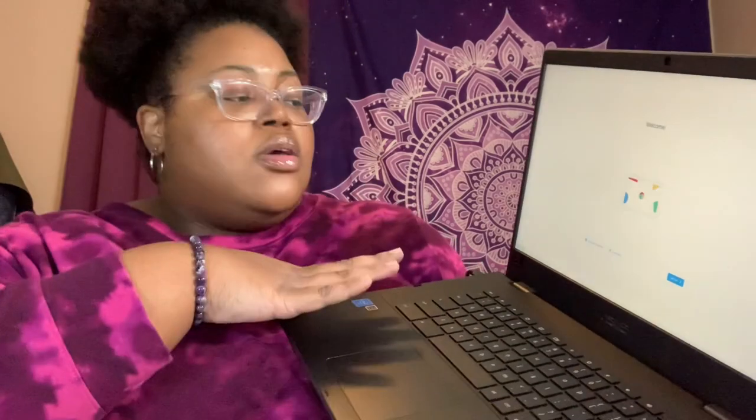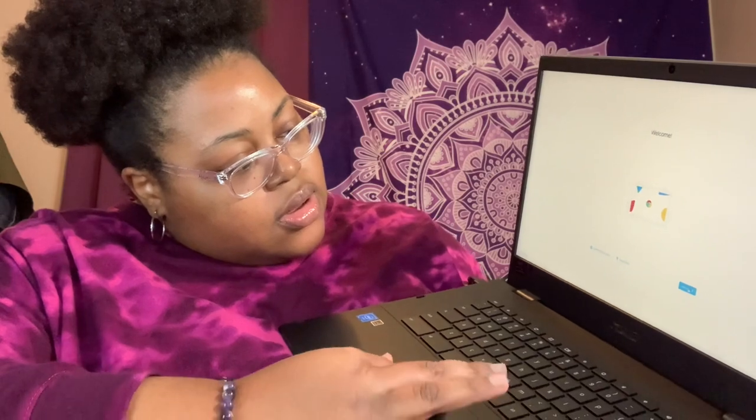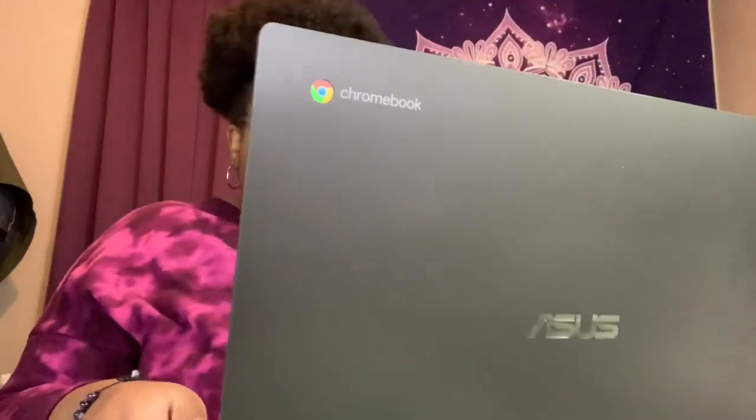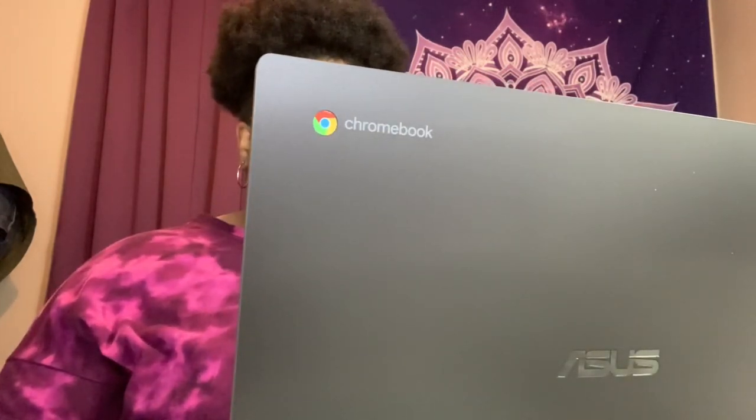Here is the welcome screen — y'all can see that. It's asking for my Wi-Fi information.